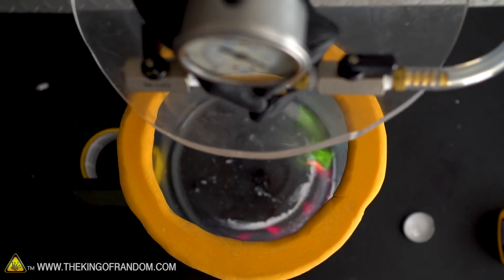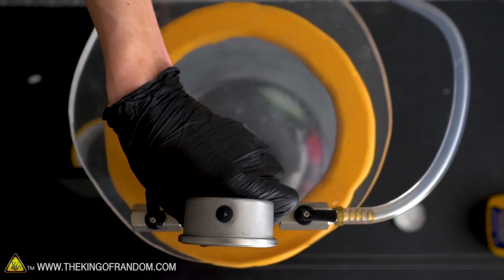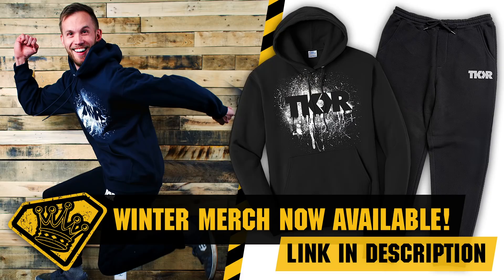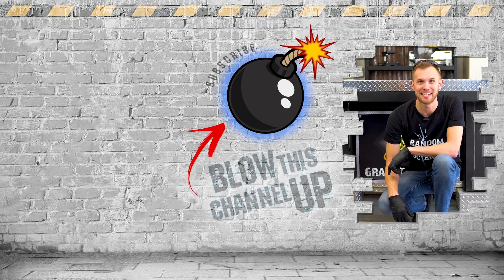It's an unconventional method of firefighting, sure, but it works. Just big domes that fit over an entire burning building and suck all the air out really fast — it's a perfect solution. I can't believe they haven't tried that yet. Fire in a vacuum chamber — as suspected, the fire gets put out pretty quick when you're pulling all of the air out of the chamber. This has been a fun experiment, and thank you to Boiled for Safety for your suggestion.